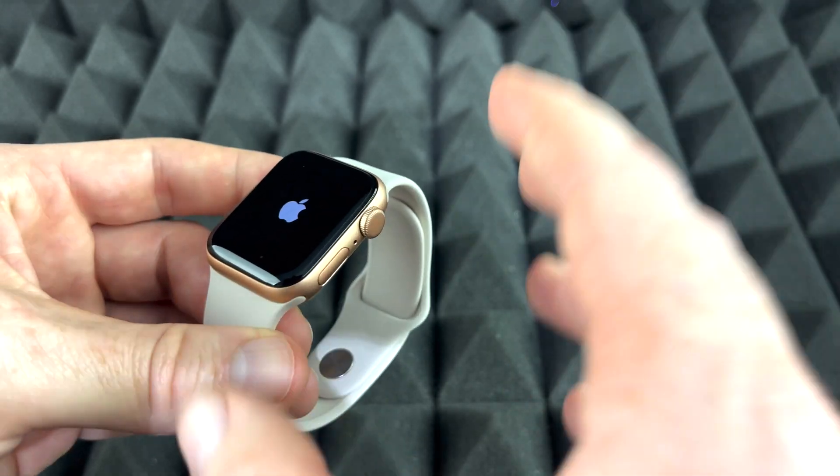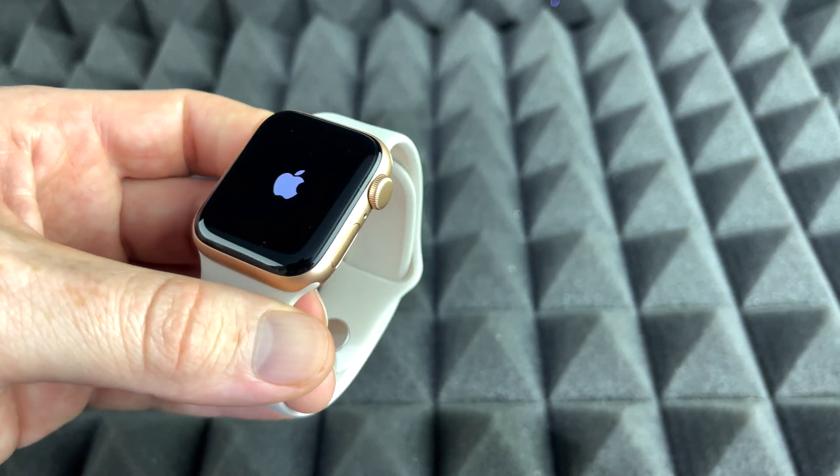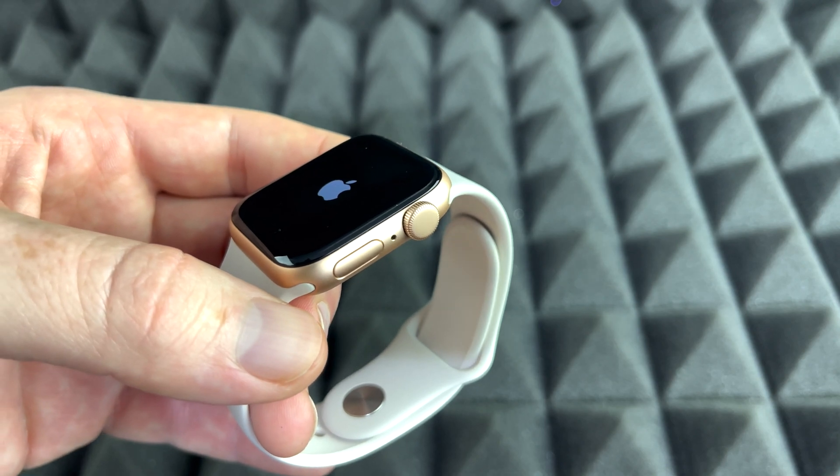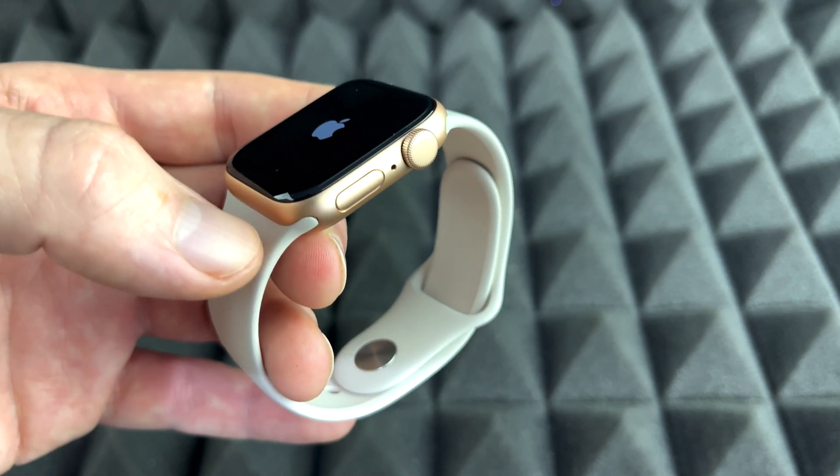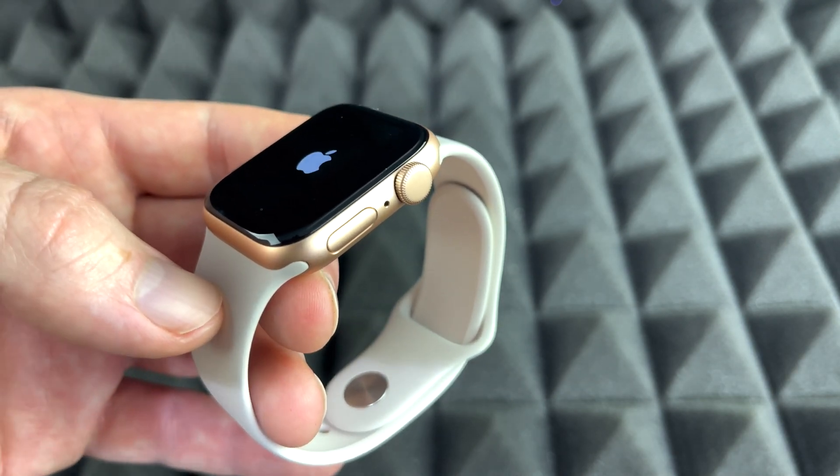So that's how you guys can restart your Apple Watch. It's not deleting anything — it's just something that we do sometimes if it gets stuck, if you see it's laggy, or something that's not working properly. It's good to do that sometimes. Same thing with your iPhone.